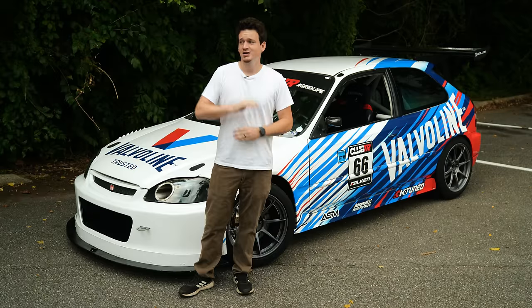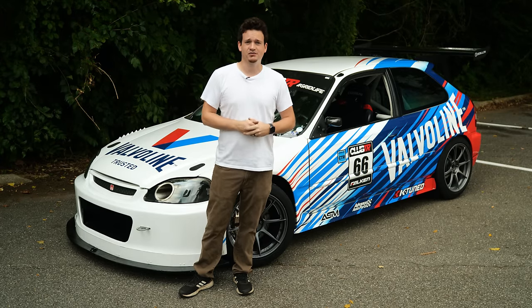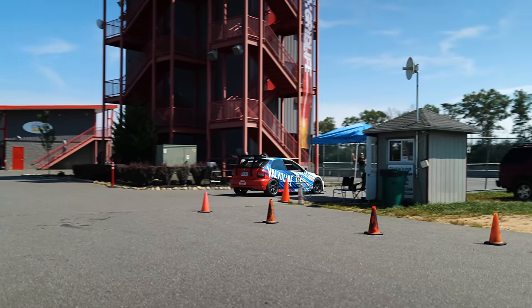I think that's going to do it for this video. There's a ton of resources out there if you want to learn more — I kind of just glazed over the surface. Check the description for links to more technical resources. In the meantime, we're hitting the track.